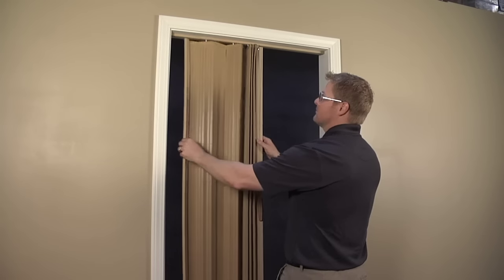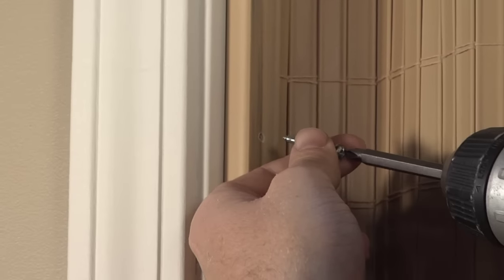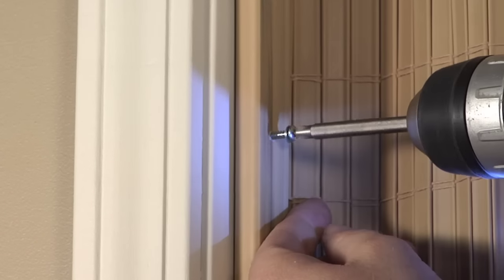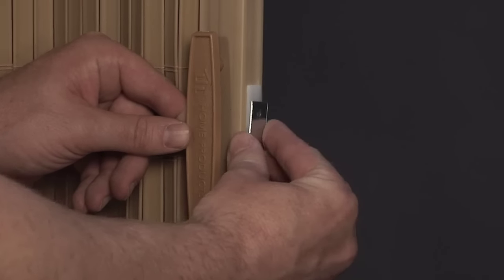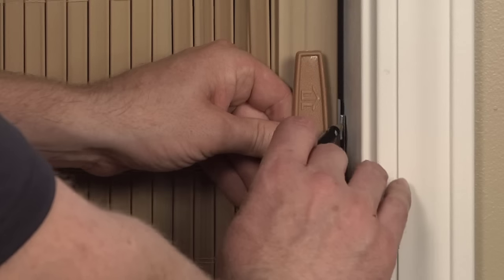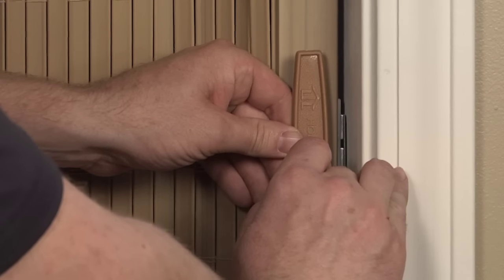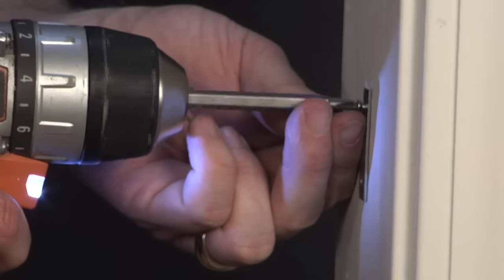Slide the anchor section of the door to the jamb and secure with screws and washers provided. To install the metal striker plate, attach the plate to the magnet on the door. Slide the lead edge to the jamb and mark the location of the striker plate, then secure the striker plate to the jamb with the screws provided.